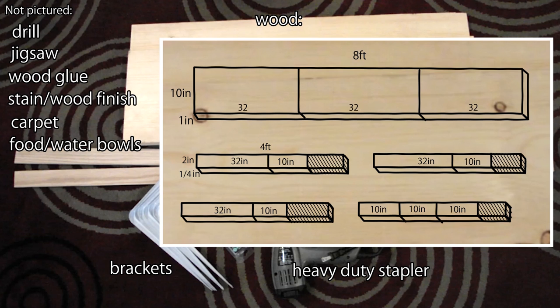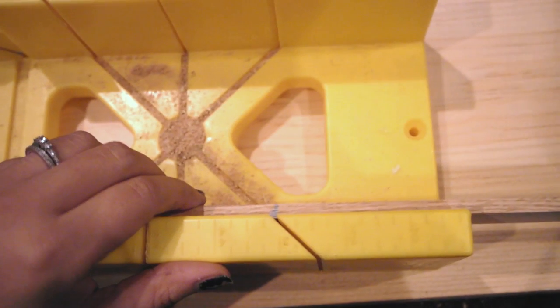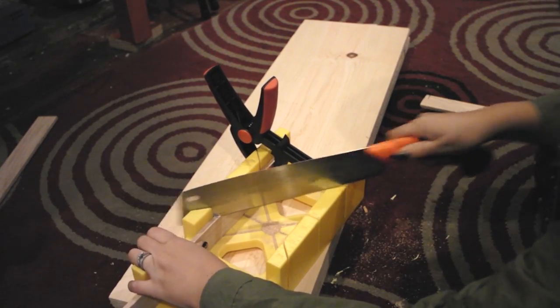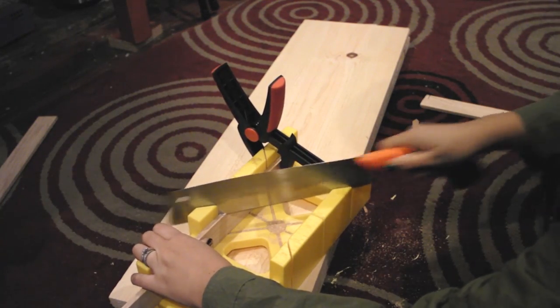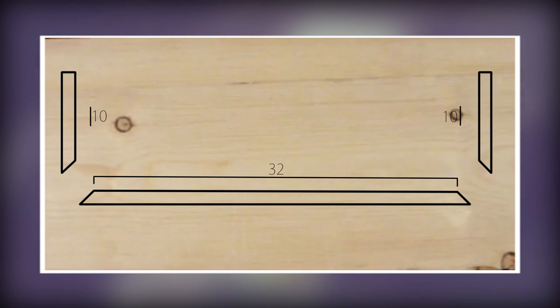I wanted a nice clean look so I used miter joints. I made a total of three shelves but only two types: one being a food and water shelf with recessed bowls, and the other being a simple carpeted shelf. First things first, you need to cut all the wood to size. I don't have a workbench so I just do this on my floor. I got the big piece cut at the store, but for the smaller pieces I used my miter box and pull saw. When cutting wood for a miter joint, you want the proper measurement to be the smaller face of the wood. Only one end of the 10-inch pieces needs to be cut at an angle — the other just needs to be cut flat because it's going to rest against the wall.